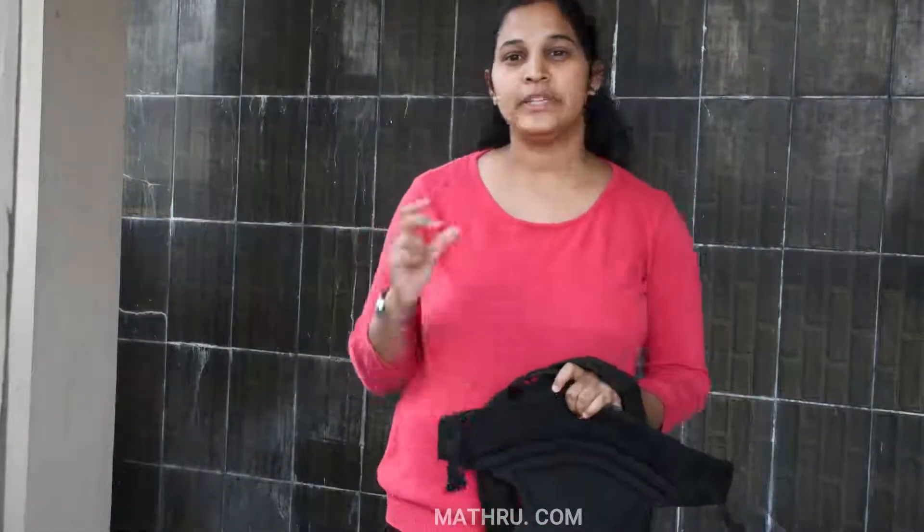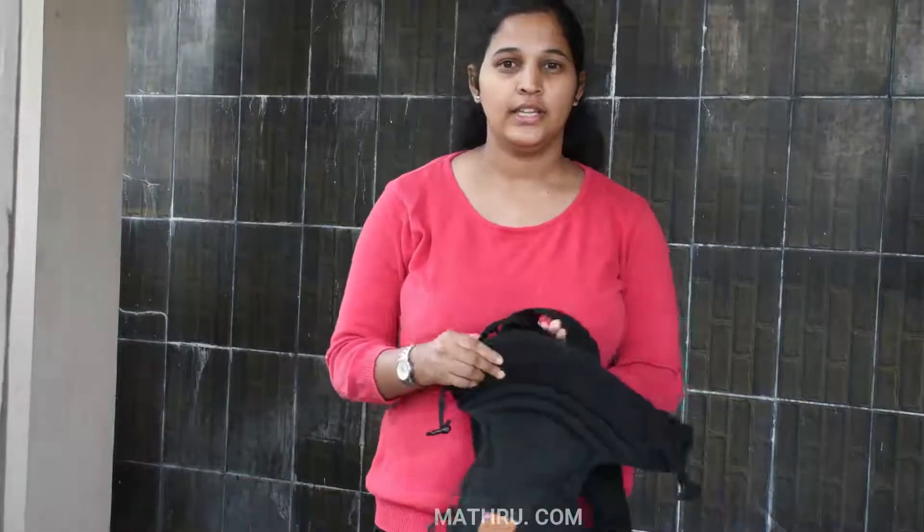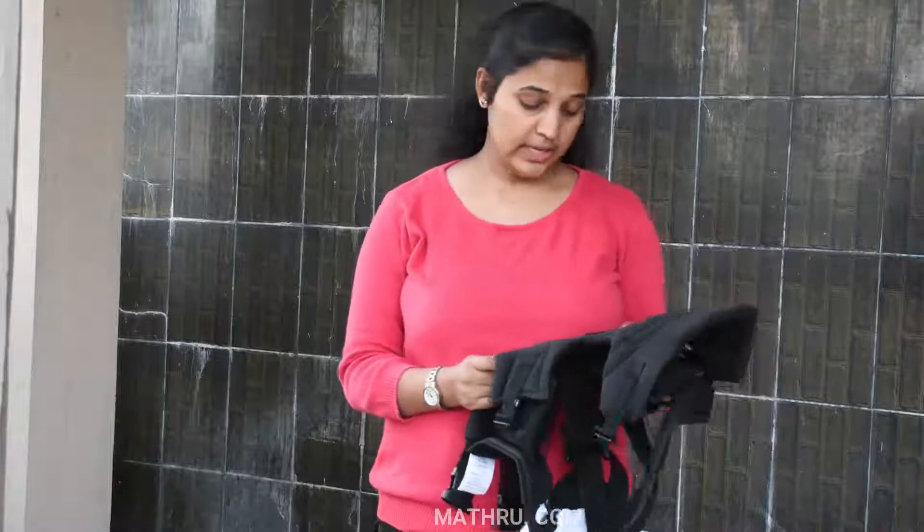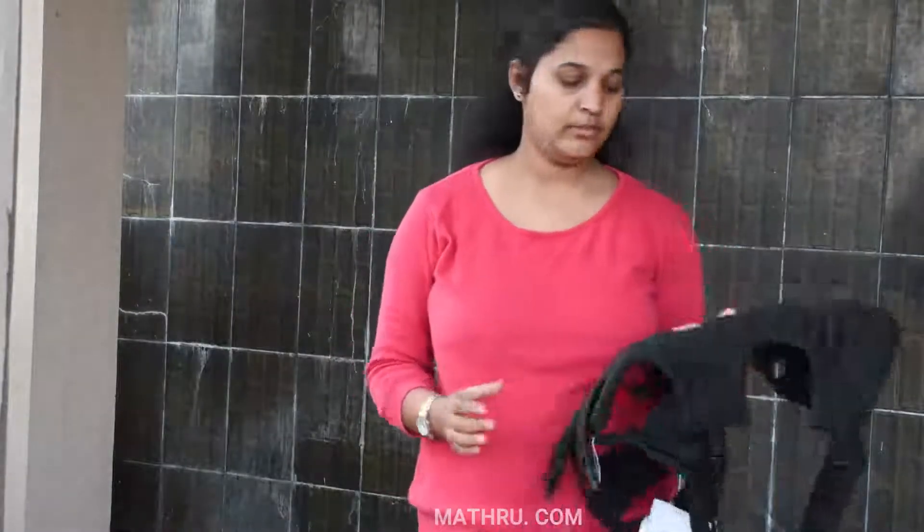Hi friends, I am Abhi from Mathro.com. I am going to review a baby carry bag. This brand name is True Mom. This is a US-based brand.